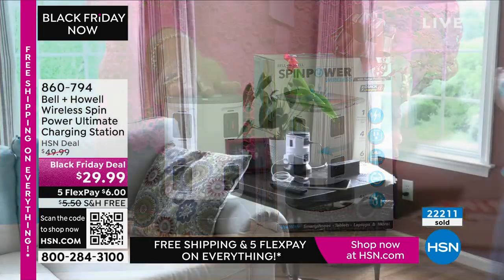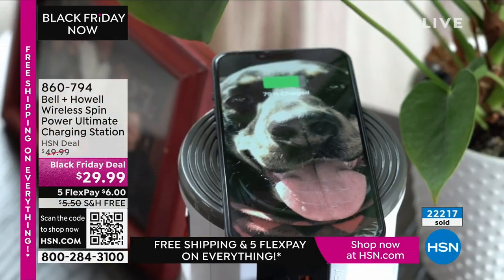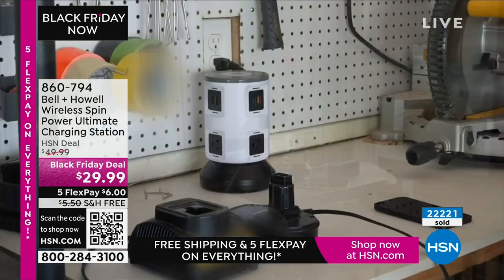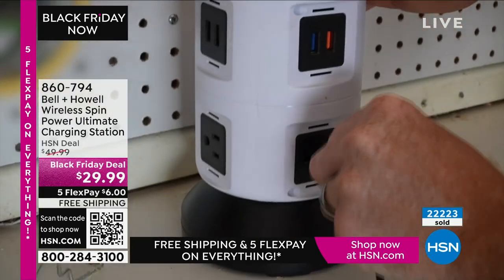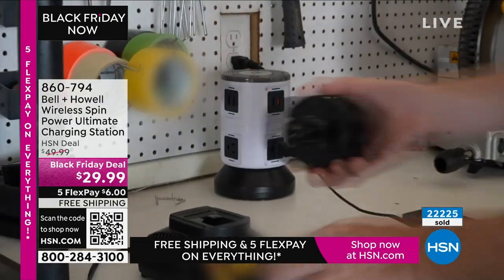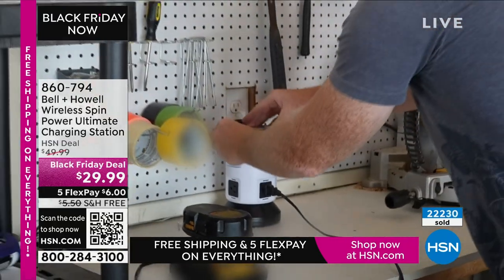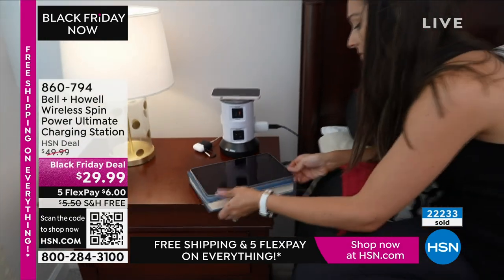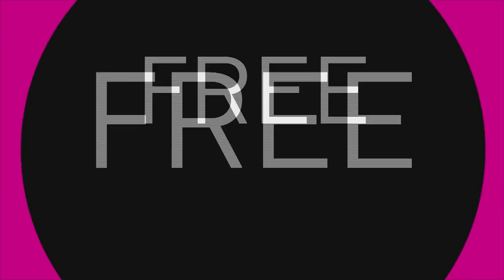Free shipping — if you've been thinking about this, today is the day. We don't have free shipping every day, but today it's free shipping on everything. In just one week since we started selling this, over 22,000 of you have said yes. I want you to say yes to Bell and Howell, because Bell and Howell is a top-tier brand — one of our top 10 brands here.